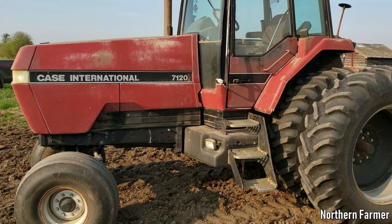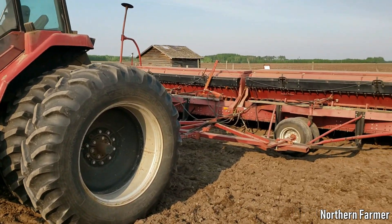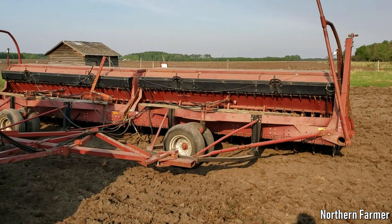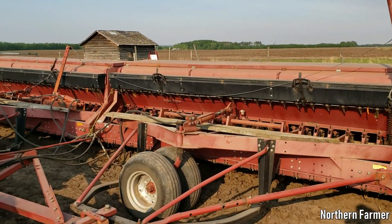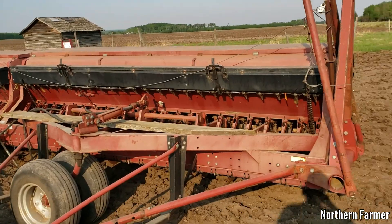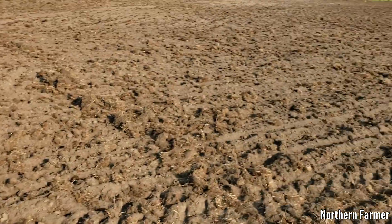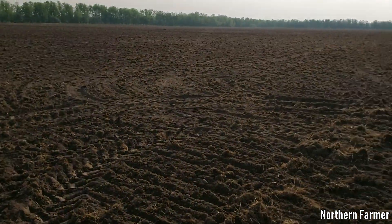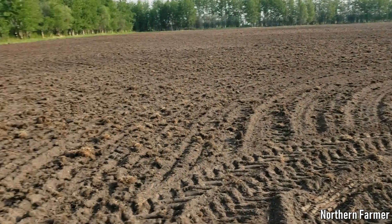Hey everyone, good morning! Got the 7120 Magnum hooked up to the old box drill — this is a Case IH 6200 box drill, fresh drill, whatever you want to call it. We're going to seed some hay in here.